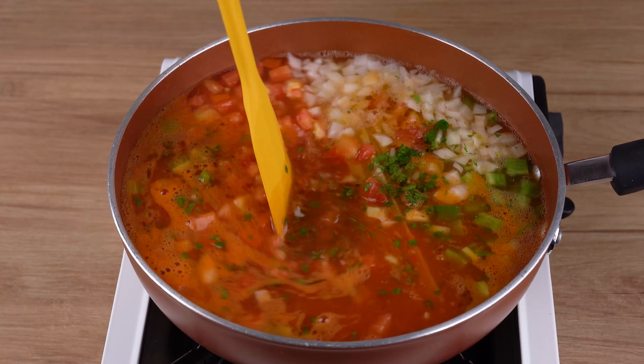Leave us a comment with the name of the city from which you're watching this. I'd like to give you a shout out and thank you for sharing this recipe.